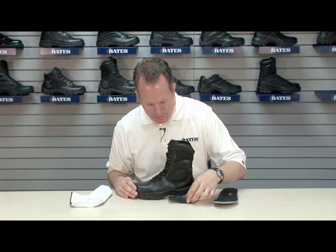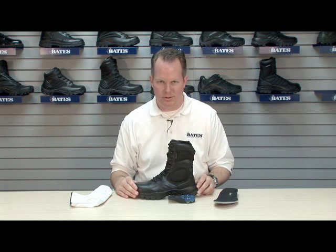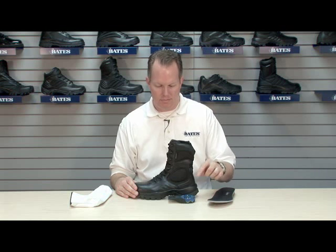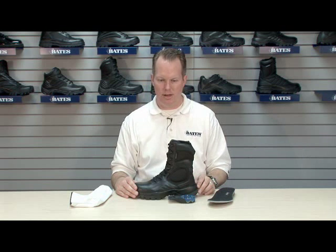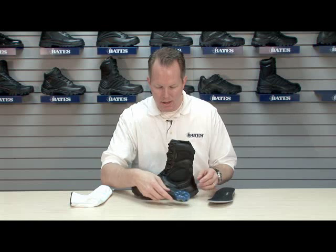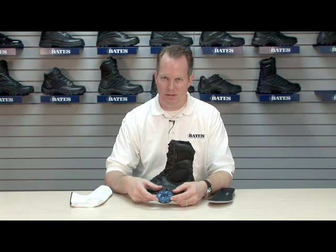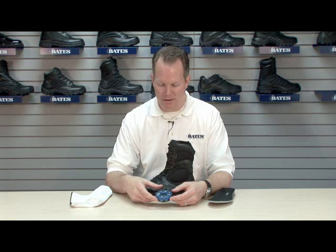It sits right here in the bottom of the shoe in the heel portion, as you can see right here. It's accessed by removing the insole of the shoe, then you have access to the disc. It's the only comfort system in the shoe business that allows you, the consumer, to adjust the benefit.